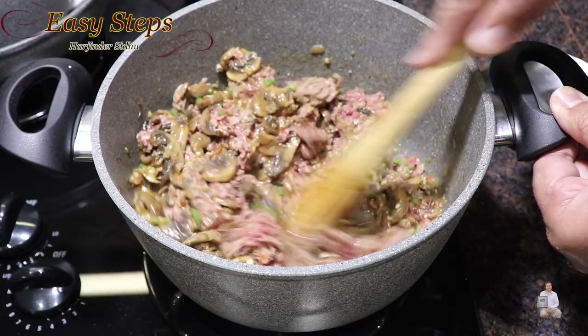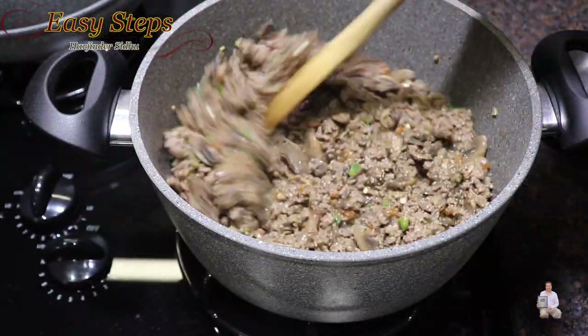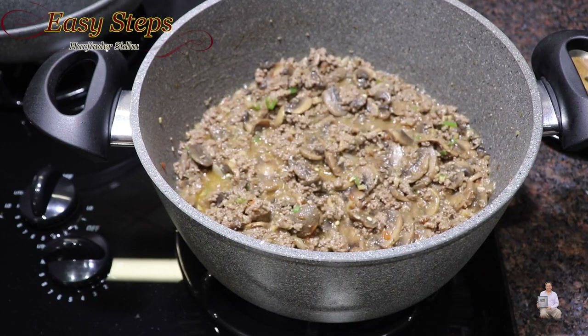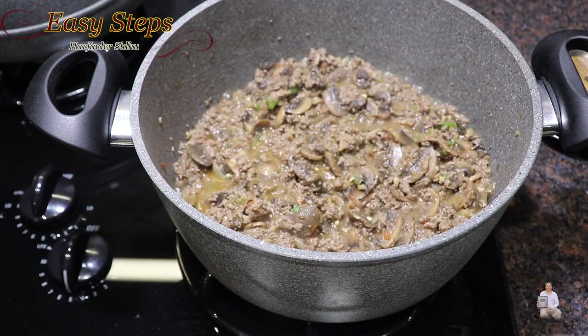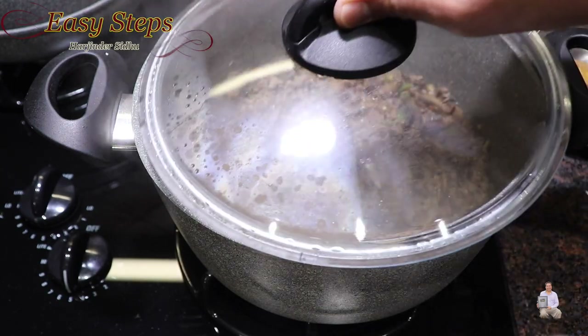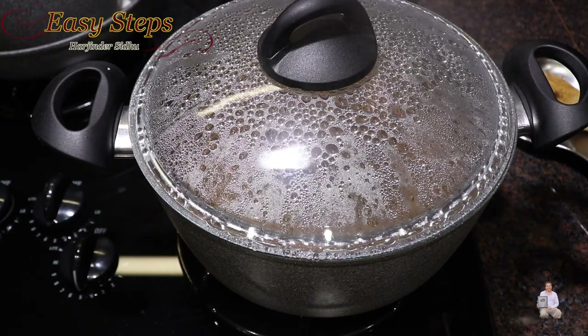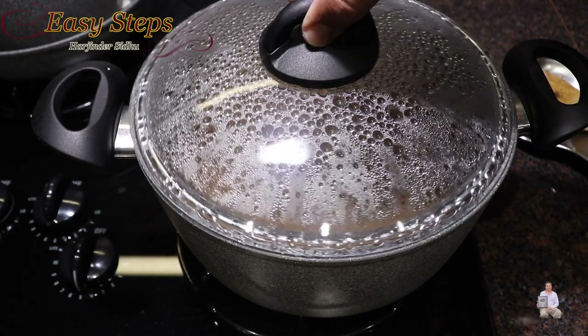Cook on high gas for 5 minutes. Then bring the gas to medium, mix it one more time, cover with the lid, and cook for another 5 minutes on medium gas.